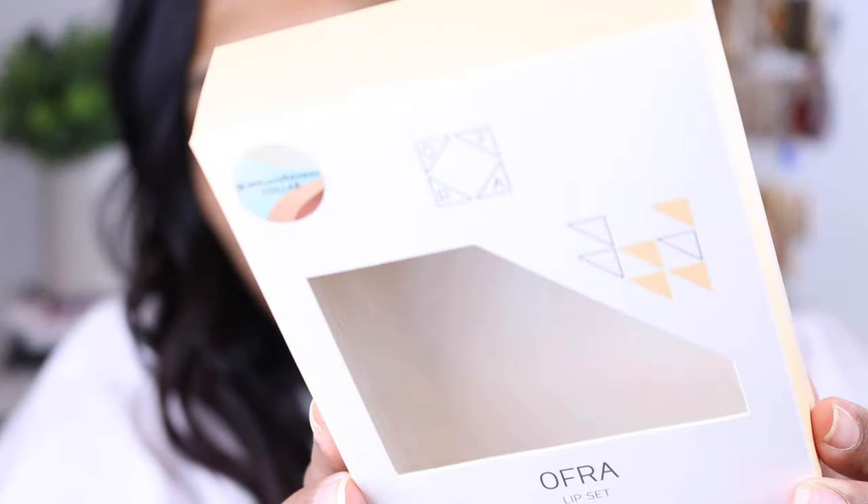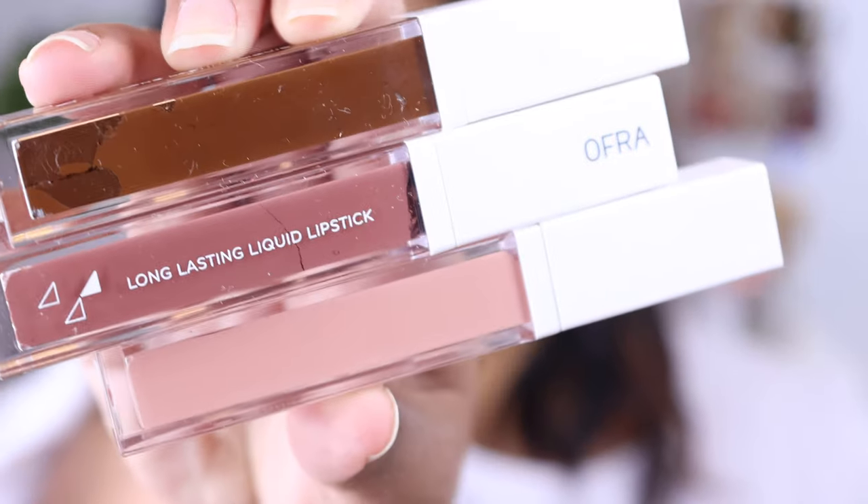Ophir Cosmetics and Jen Loves Reviews were so, so kind and sent me their new collaboration. This is what the packaging looks like — my lights are kind of bright, but here it is. I already took the lippies out of their packaging. These are the three shades.